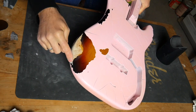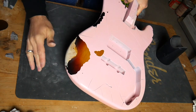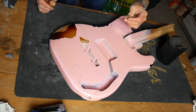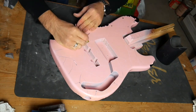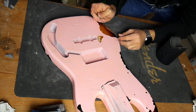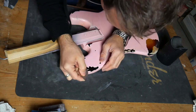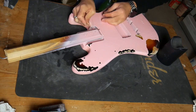When you're done with a part like this, you obviously scratched the lacquer around it, so that needs to be taken care of.